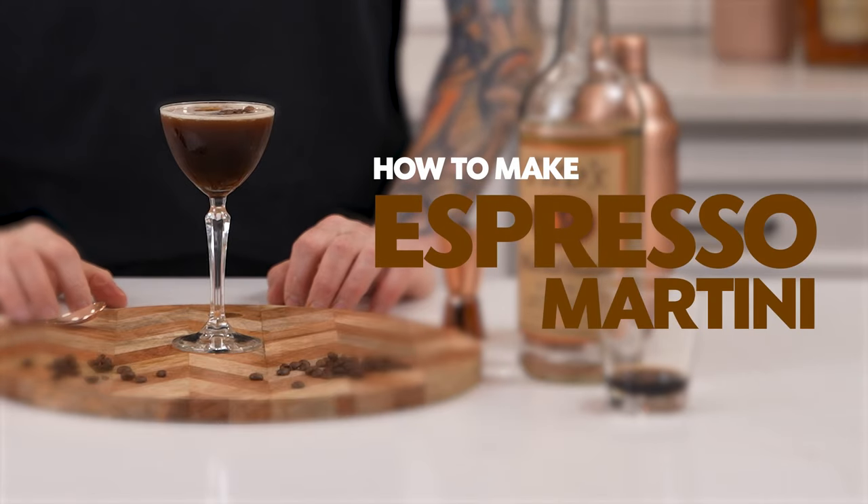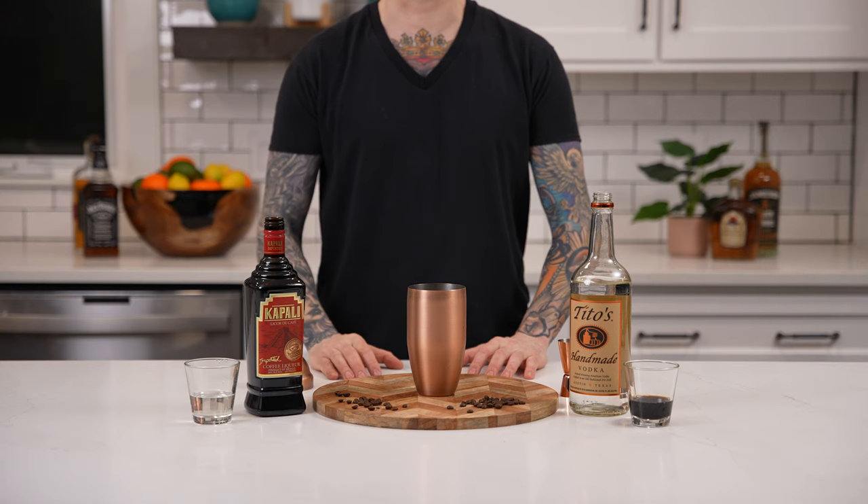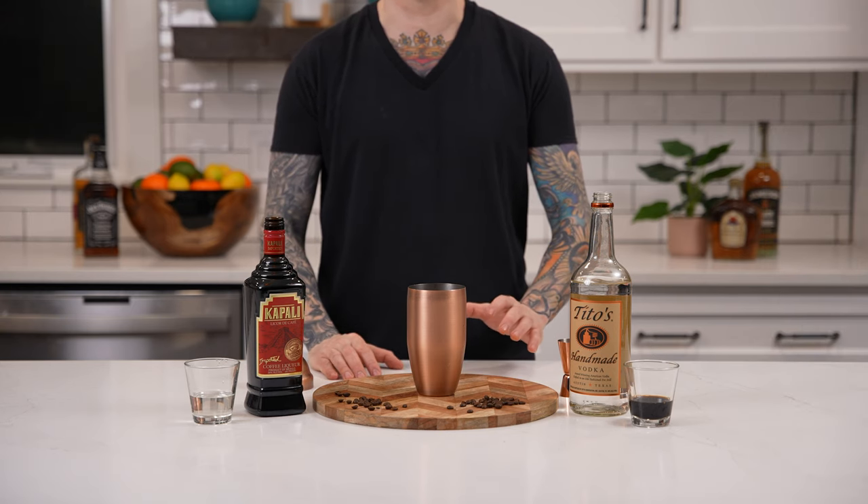Hey guys, welcome back to my bartender. Today we'll be teaching you how to make the espresso martini. Now there's a lot of variations of this cocktail, but we're going to teach you the most basic one.